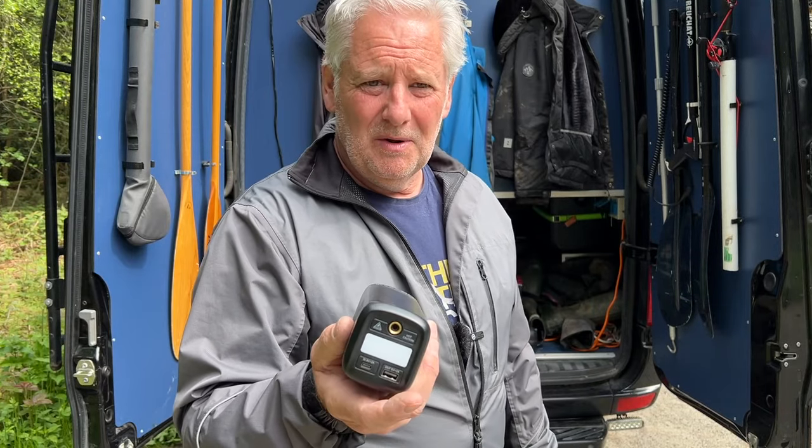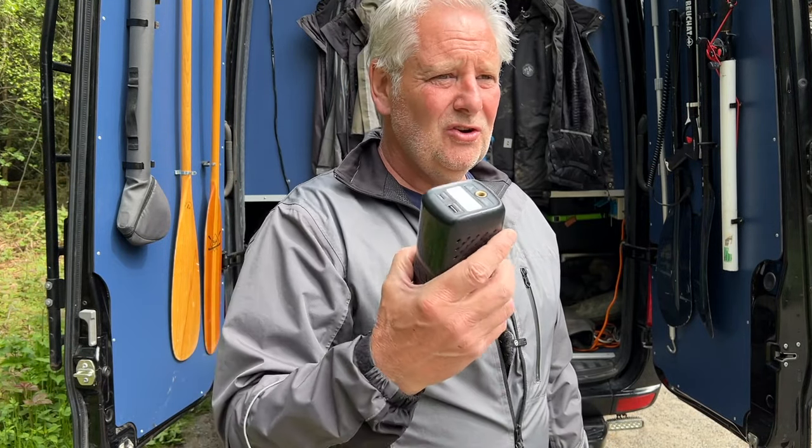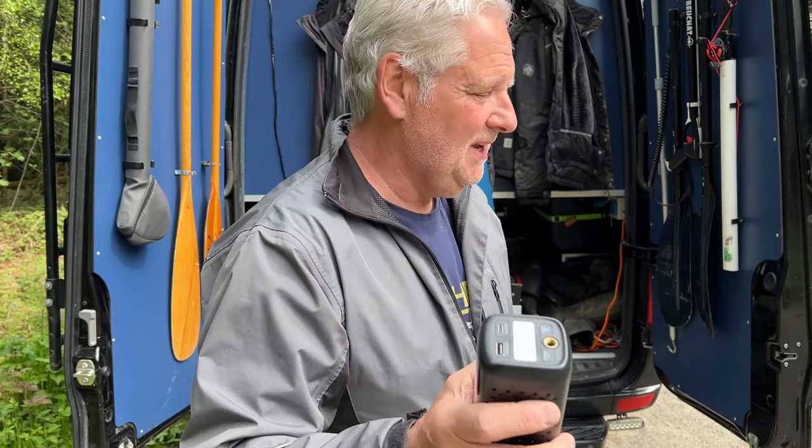So if you're out on your mountain bike or out and about and you just want to take a power pack like this to actually blow up your air bed, your push bike tyres, toys, kayak, whatever — this is a really handy piece of kit.